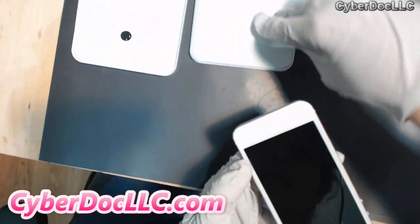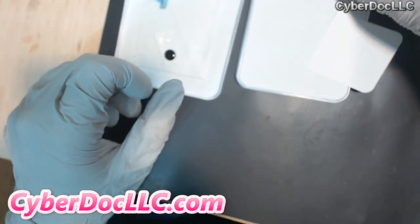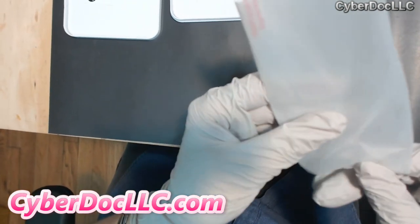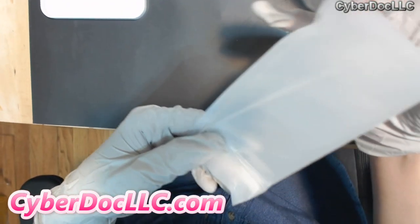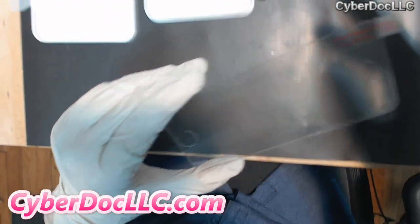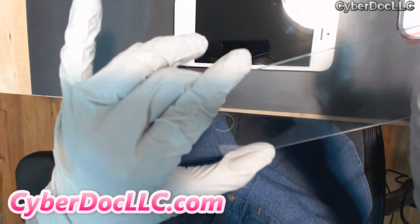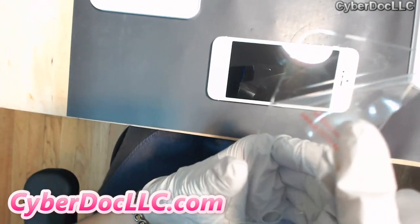Now let me just put that over there. I'm going to gently put this down. And I have here the screen protector. Pull it out — hold it from the sides.